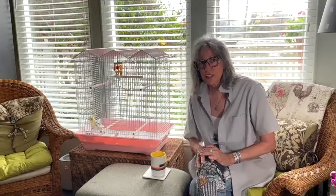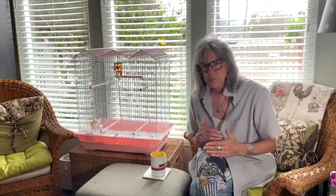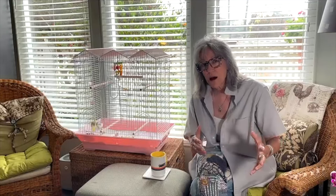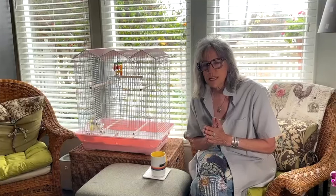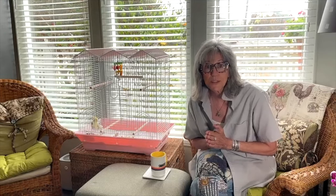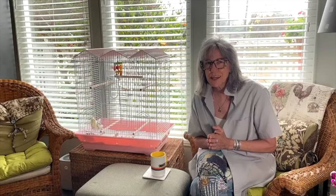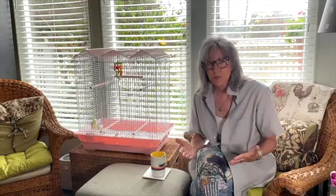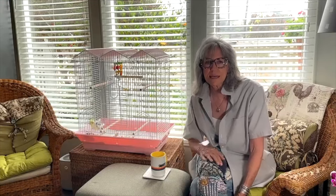Sometimes not everything works, so you have to start eliminating things in the painting to get to a place that you're really happy with and get to a better painting. I just keep painting layers and layers until it gets to a point where I like it, and when I like it and feel good about it, then it's done.